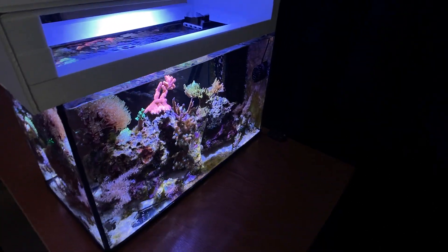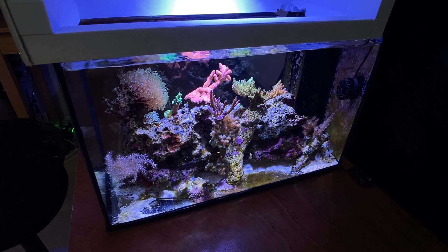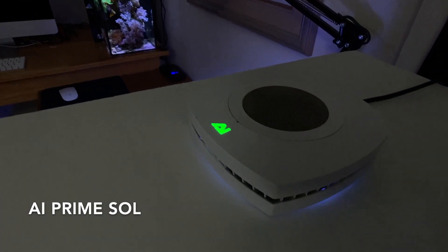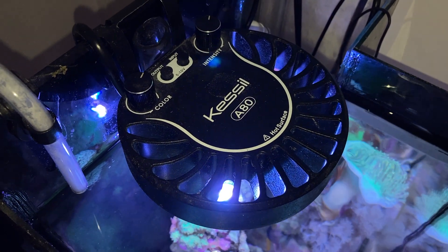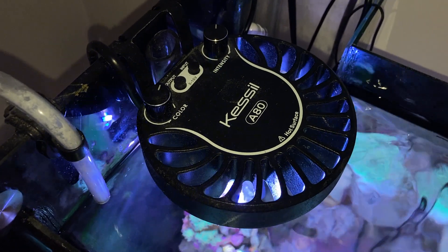Today we're going to talk a little bit about the AI Prime Sol and the Kessel A80. My observation is that one of these two lights shows far better growth in corals than the other.